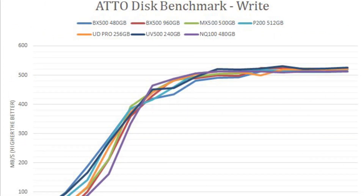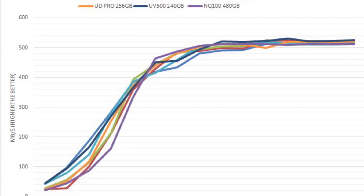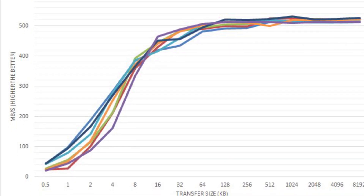This SSD could also have benefited from having faster small file read and write speeds along with higher peak speeds, although these numbers were not terrible by any means.